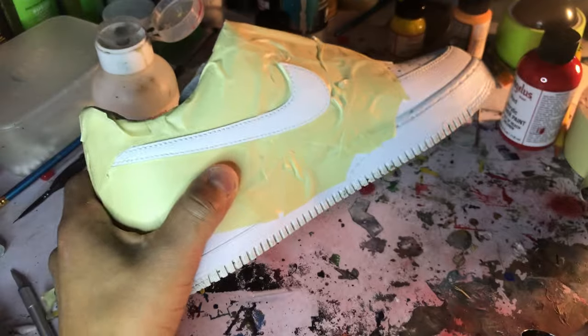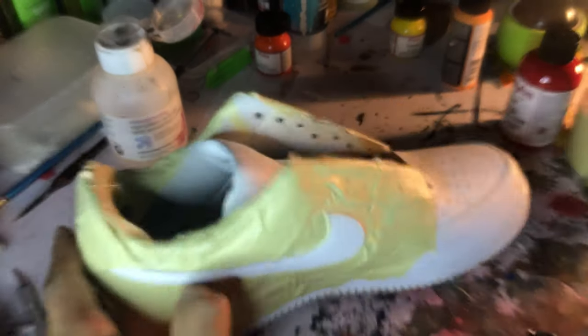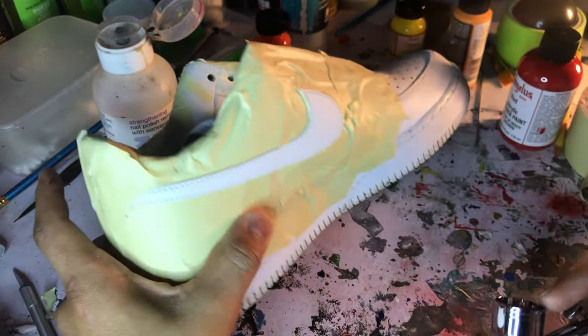The next step is I check to make sure the taping looks good. I don't have to worry about getting the laces or that part of the process. Now the next tool I'd recommend getting is one of these airbrushes.